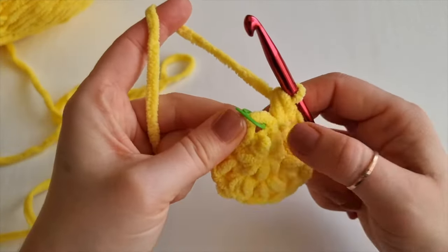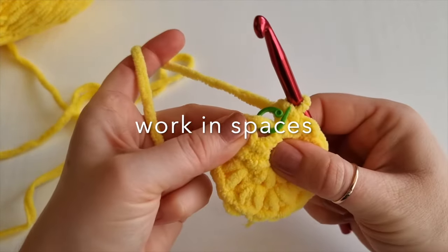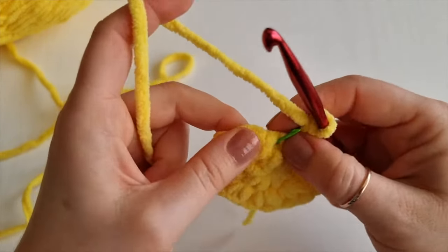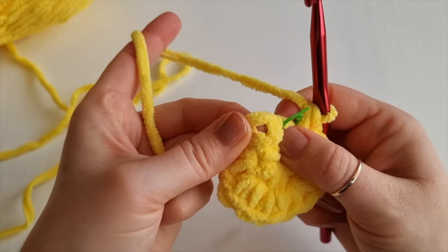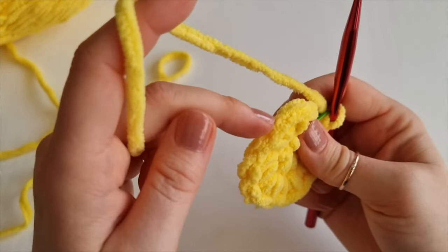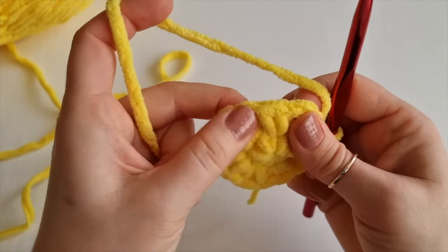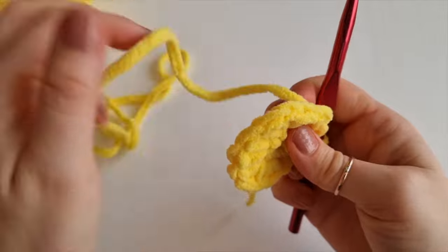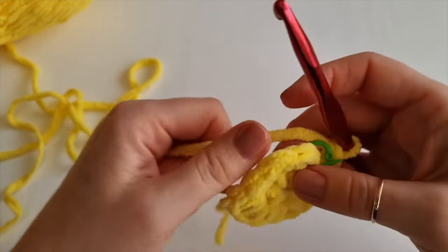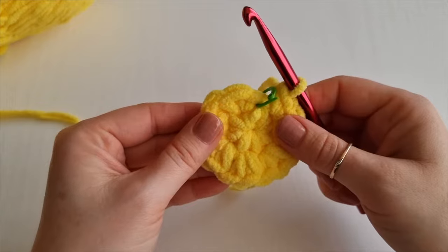For round 3, this is my very first stitch. You'll be working in the spaces again. If you are not sure, just have a look at the top where is your stitch and underneath is a little space - you'll be working in those spaces. You will place one single crochet in each space. You can look from the top as you can see the stitches much better, and then underneath is the space. Work all the way around and you should still have 14 stitches.